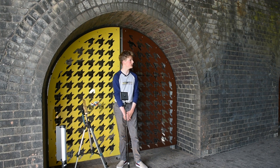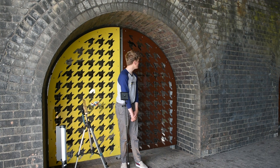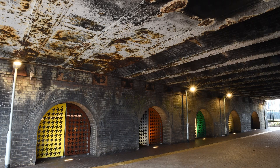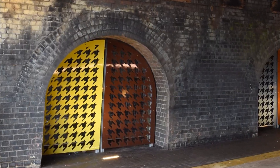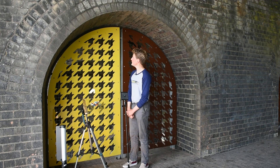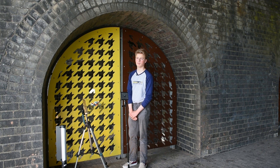Stuart Whipp took local history of the Mini making here in Longbridge and painted these gateways or doors into the colours of the original 1979 Mini. The pattern is called the Houndstooth, and it's actually the pattern of the upholstery in the car of the 1979 Mini City.